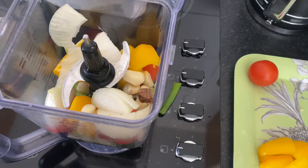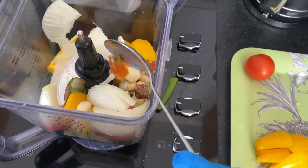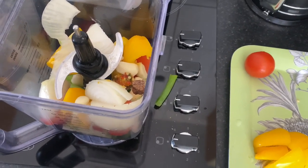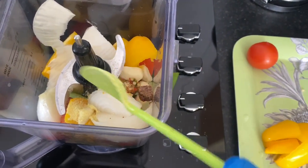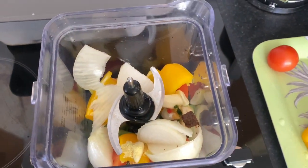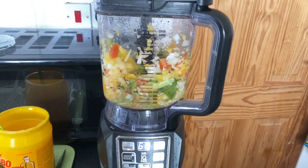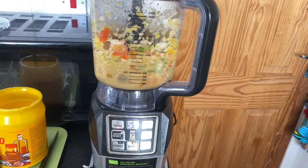I put everything I need in the blender, then I'm going to add my chili. If you have fresh chili you can add it, but because I don't have a fresh one I add the one already blended. Then I add a little bit more jumbo all-purpose, and a little bit of water so it blends properly. I cover the blender and leave it to mix — not too smooth, just a little bit.